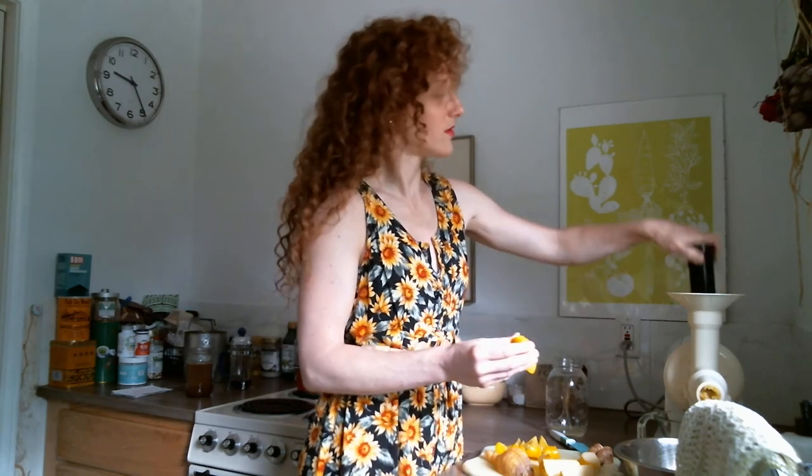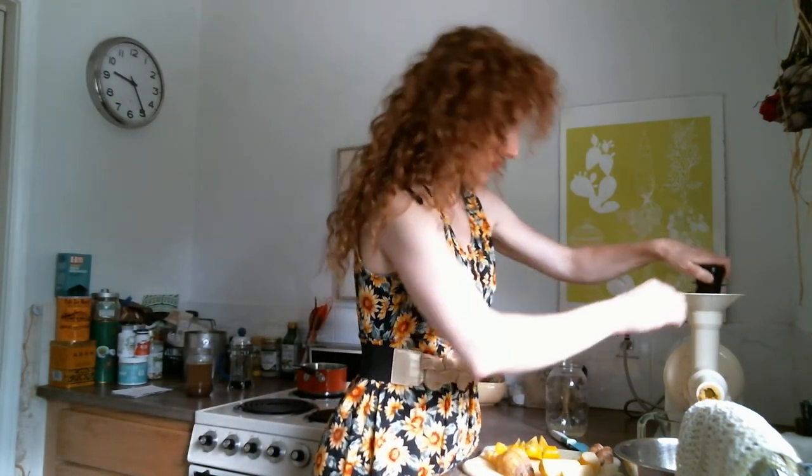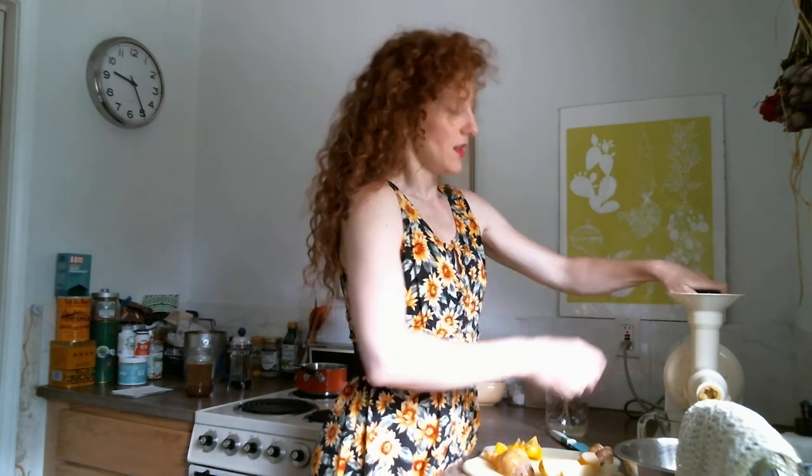It looks like we're making pineapple juice if you were to look at the juice right now — I'm going to turn this a little bit more so you can actually see the juicer. But we're definitely not making pineapple juice; not as sweet.